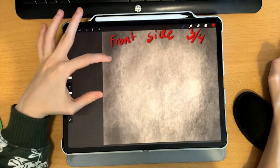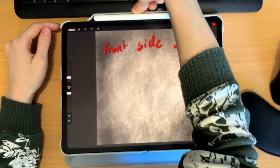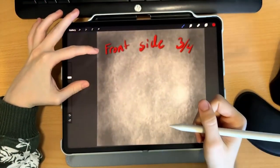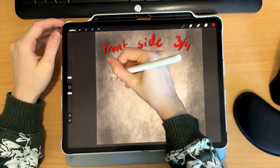A couple people were asking me for a tutorial on how I draw dragon paws. By no means am I an expert, but I have a very quick, kind of easy way to draw dragon paws when I'm not trying very hard.